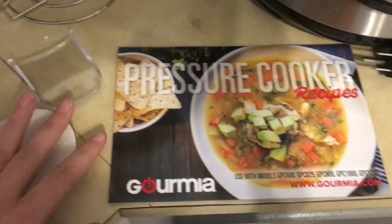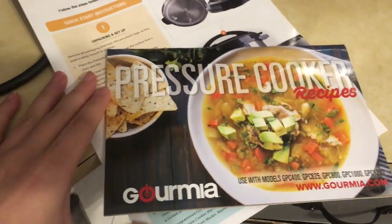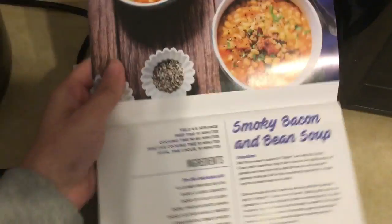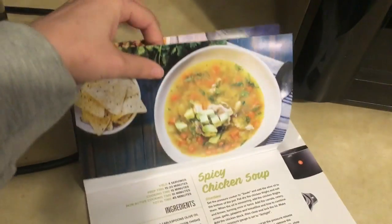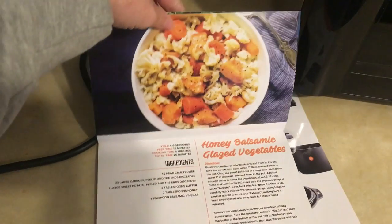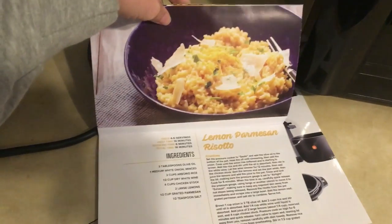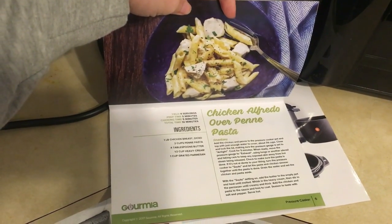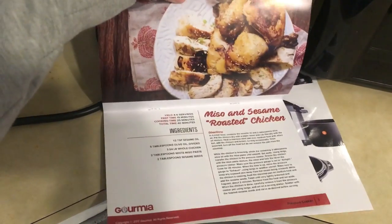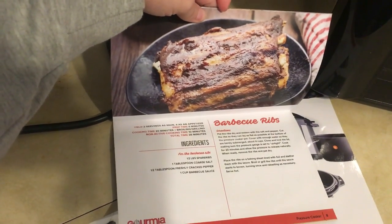Before I show you the buttons and everything, I just want to show you what kind of foods and recipes you can make with this. This is the recipe book that comes with the pressure cooker. You have soup, another soup, honey balsamic glazed vegetables, risotto, chicken alfredo, roasted chicken, and ribs.